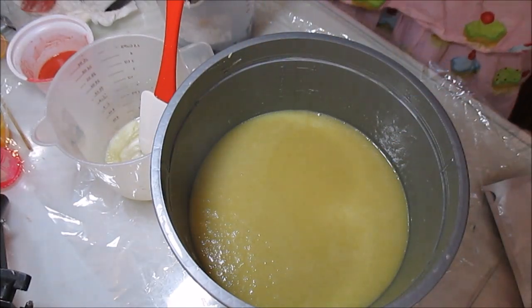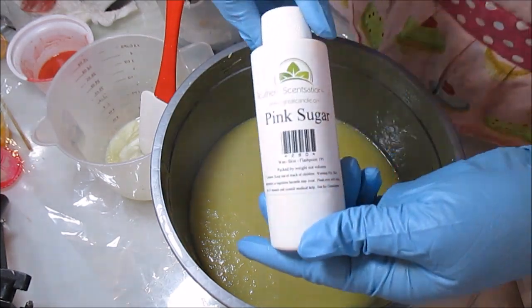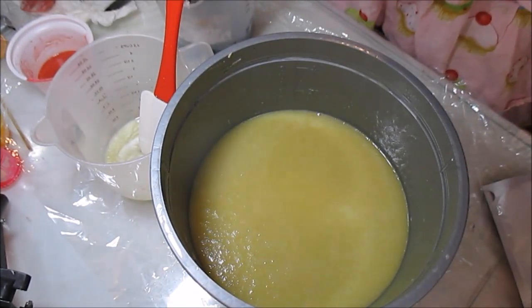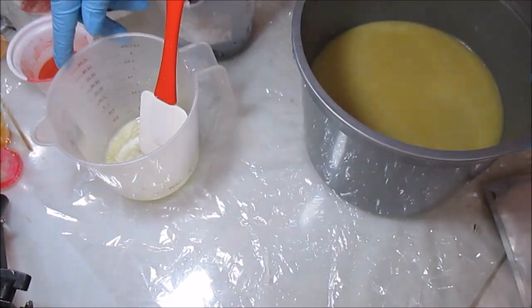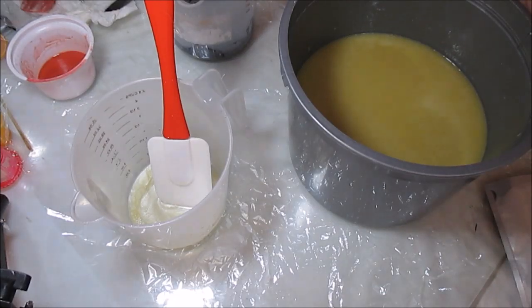Today I'm going to be making a soap fragrance with pink sugar. I did not test this, as I don't test any of my fragrance oils, so just wish me luck that everything goes well and we won't get any ricing or seizing or any of that craziness.